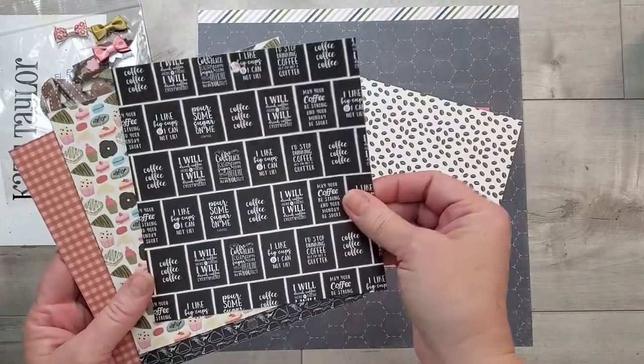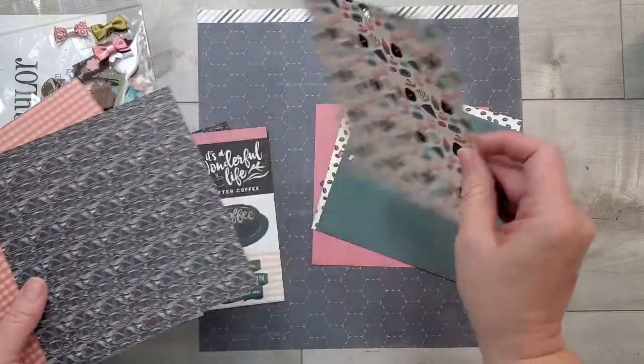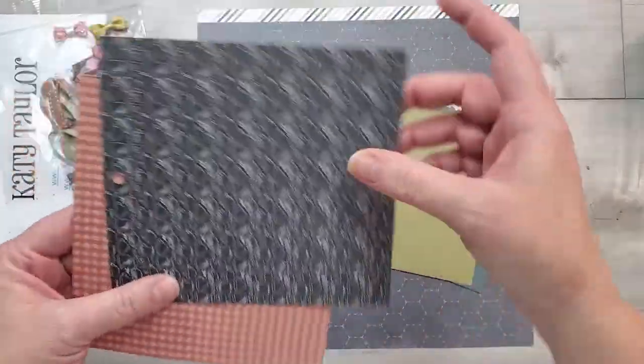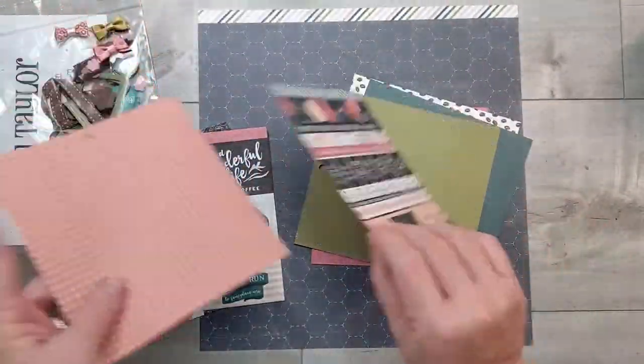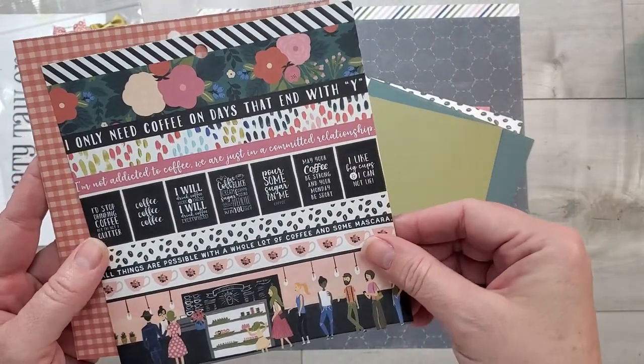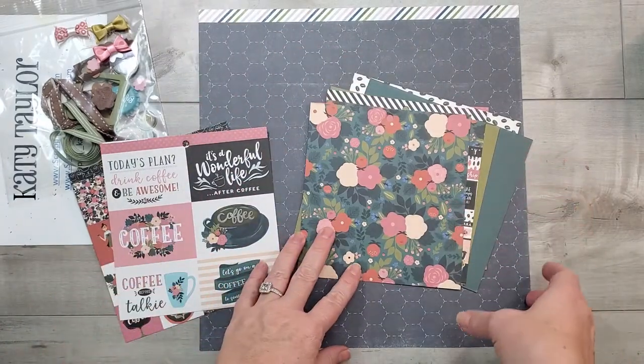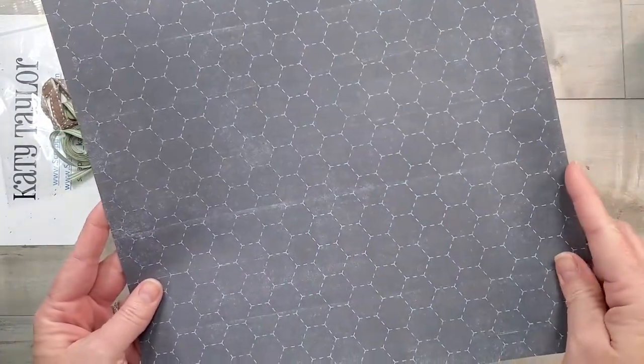It's very coffee themed and I love drinking coffee. I'm not an all-day coffee drinker, but I definitely have to have one in the morning, and then depending on what my evening looks like — if I'm going to stay up late crafting — I enjoy one in the evening as well. I'm liking these papers because they have patterns as well as little coffee sentiments.